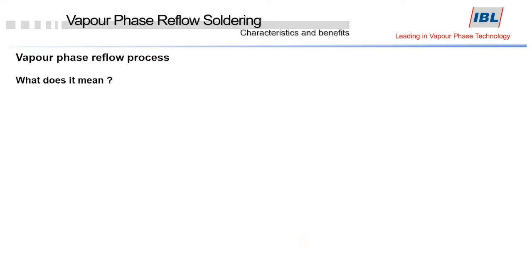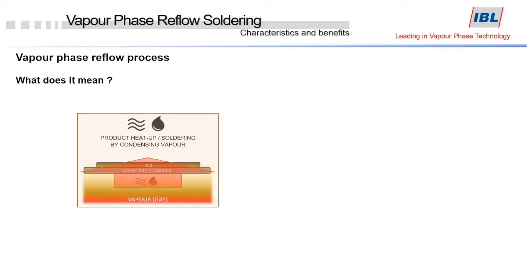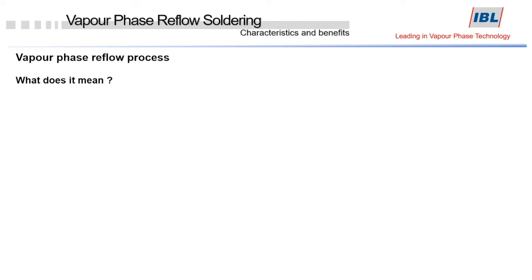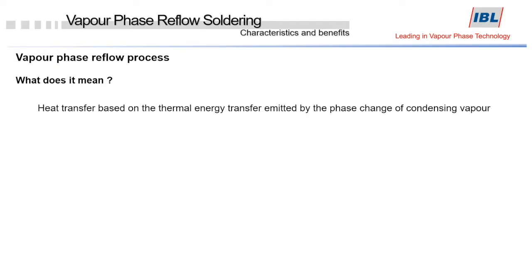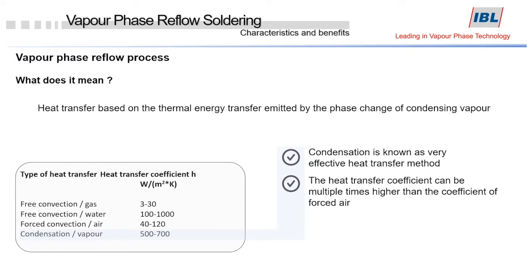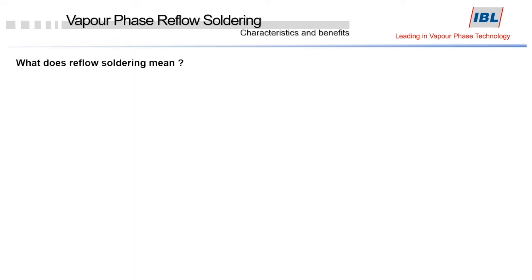So what does it mean? The vapor phase is a process where the energy is generated by condensation. In other words, heat transfer is based on the thermal energy emitted by the phase change of condensing vapor. Condensation is known as a very effective heat transfer method. The heat transfer coefficient can be multiple times higher than the coefficient of forced air, and condensation generates a very high heat capacity.